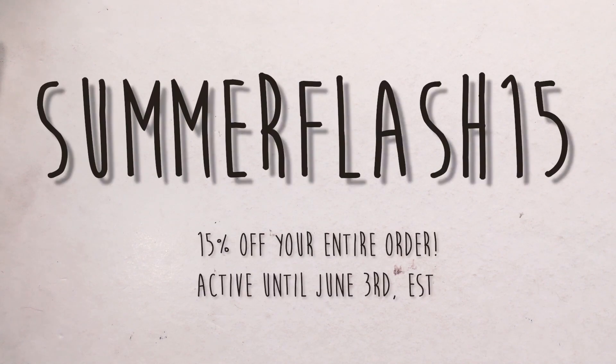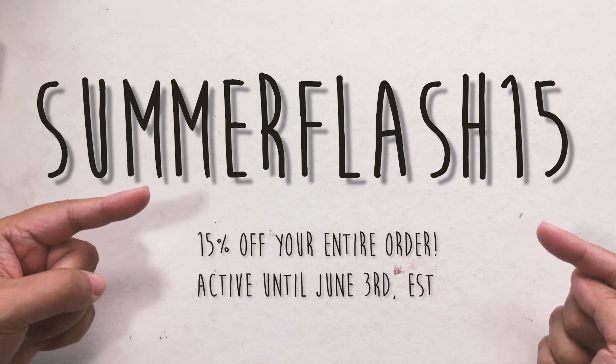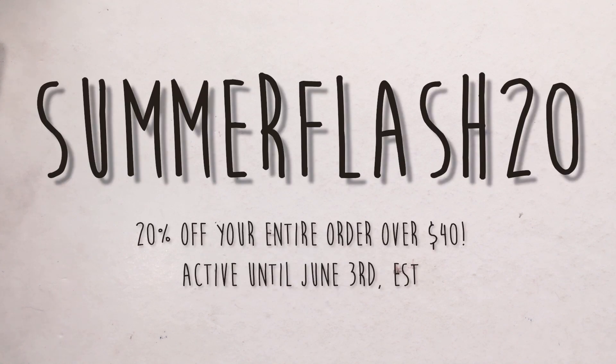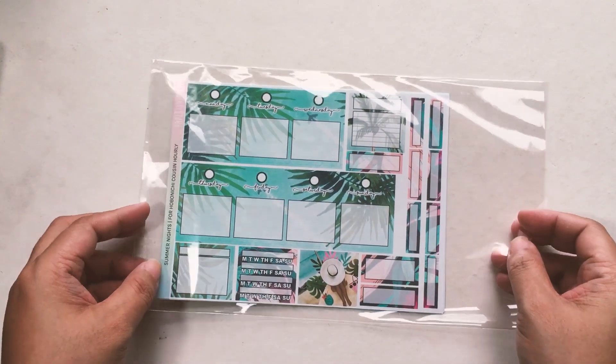Before I move on to our Hobonichi Cousin kits, I want to flash the discount code: it is SUMMERFLASH15. You get 15% off if you use that code and it is applicable shop-wide on your entire order. However, if your order reaches $40, then you can also use the code SUMMERFLASH20 and get 20% off. This discount code was supposed to be released last week with the summer kits, so I'm sorry about that — but at least now you get a lot of choices in the collection.